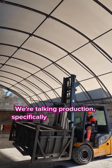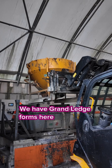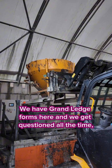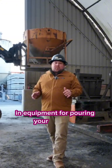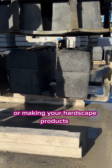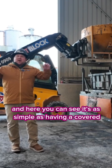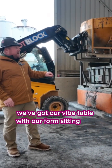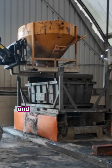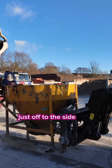We're talking production, specifically the pouring side of production. We have grand ledge forms here and we get questioned all the time: how much investment do I need in equipment for pouring your products or making your hardscape products? And here you can see it's as simple as having a covered building. We've got our vibe table with our form sitting on it — that's our four foot grand ledge — and we've got a hopper that we filled out of a ready mix truck just off to the side here.